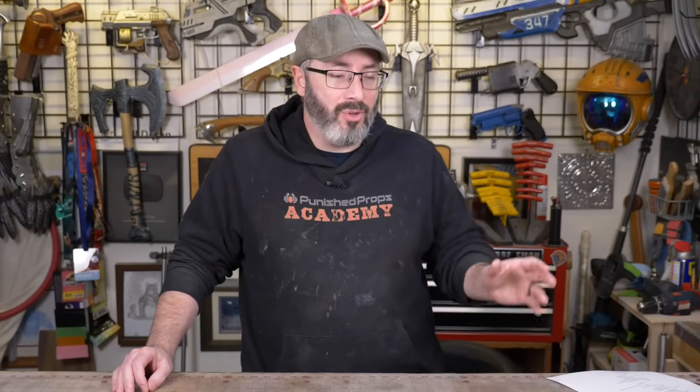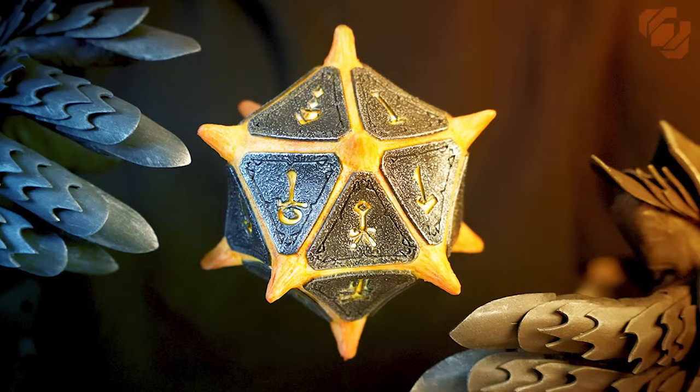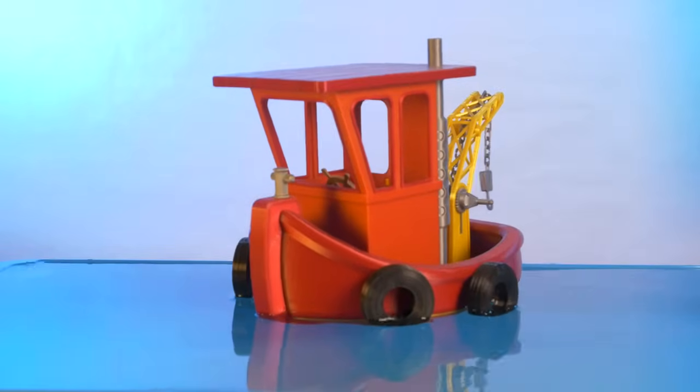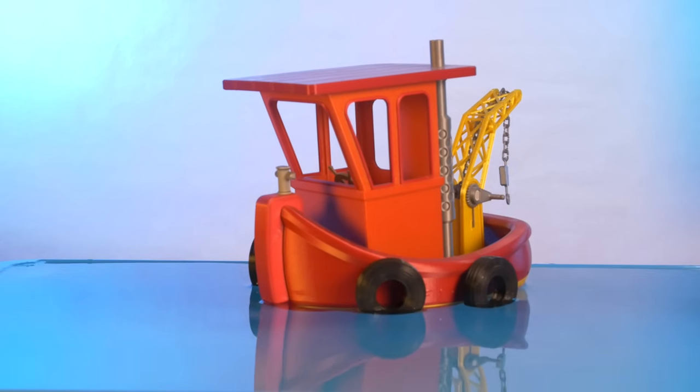We've done some beginner stuff in the past. Today we're going to grab some cool gear, show them off, and also show you how we shoot both our thumbnail photos for all of our videos as well as those moving beauty shots at the end of all of our prop builds. And I also want to tackle some standard product photography that will help anyone trying to sell stuff online.